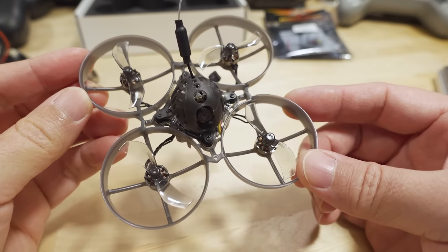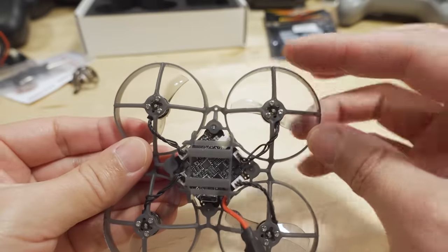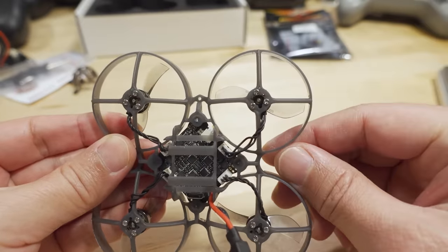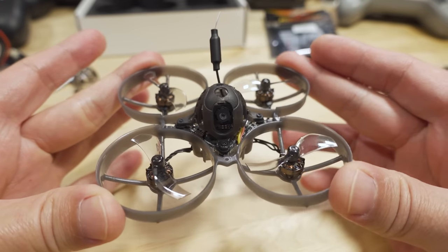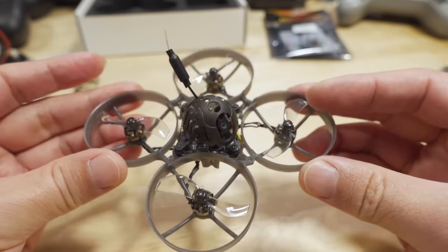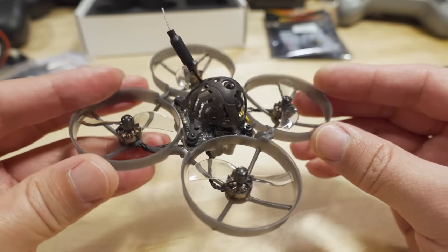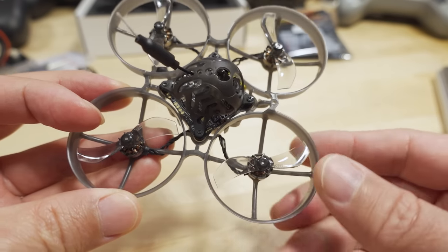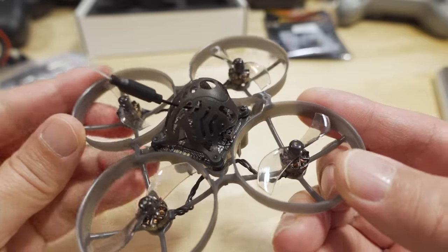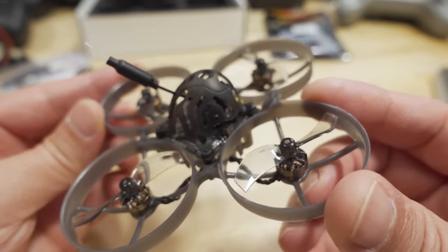Pretty much everything on this drone is new. The new frame has cross braces that are perpendicular. I don't have the frame separately, so I'm not sure if it's heavier or lighter, but it does feel a little more robust — they redesigned it to be a bit stronger. The canopy has been around a while, that's nothing new. The flight controller is totally brand-new; it's called the X12.